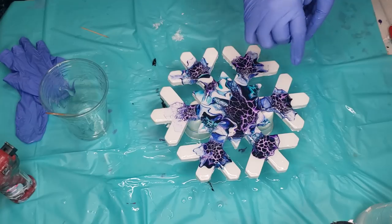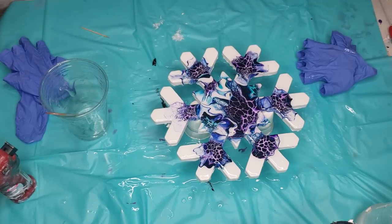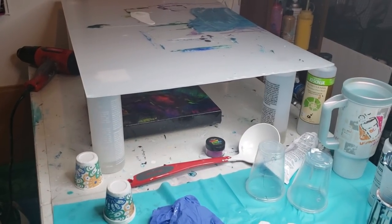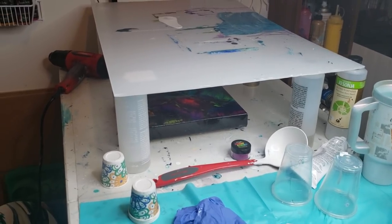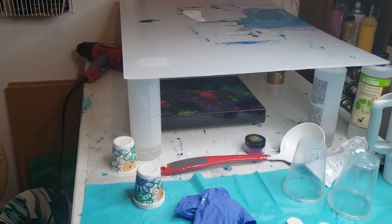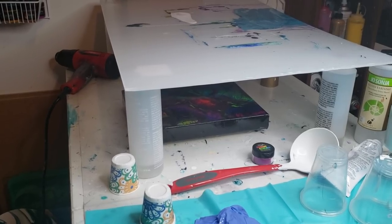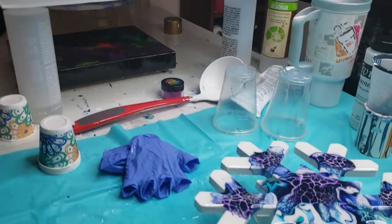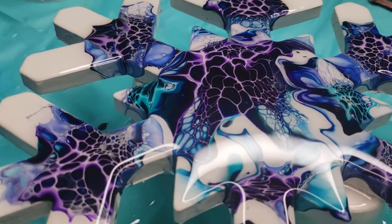Let me show you really quick how I dry my pieces. There's my top-grade, high-class drying system — as long as you keep the dust from floating down onto it, you're good. Once I cover it up and know it's 100% clean with nothing on the surface, that's when I get out of this room. I don't walk in here or do anything until that is cured. Here's my pretty snowflake.